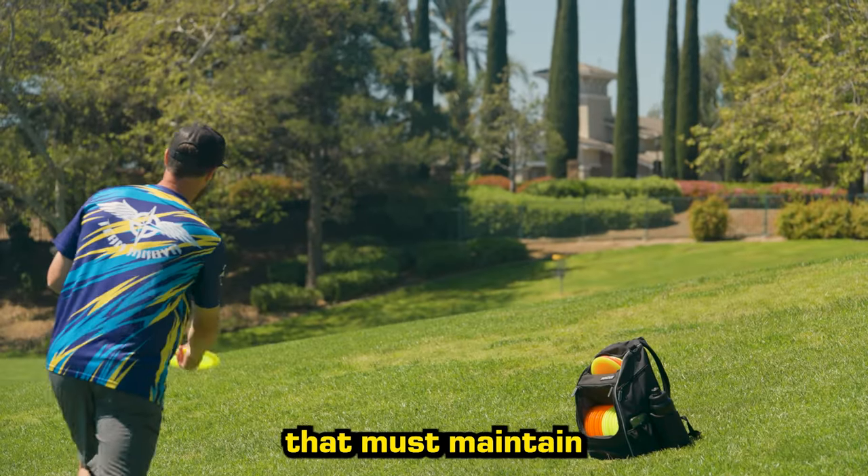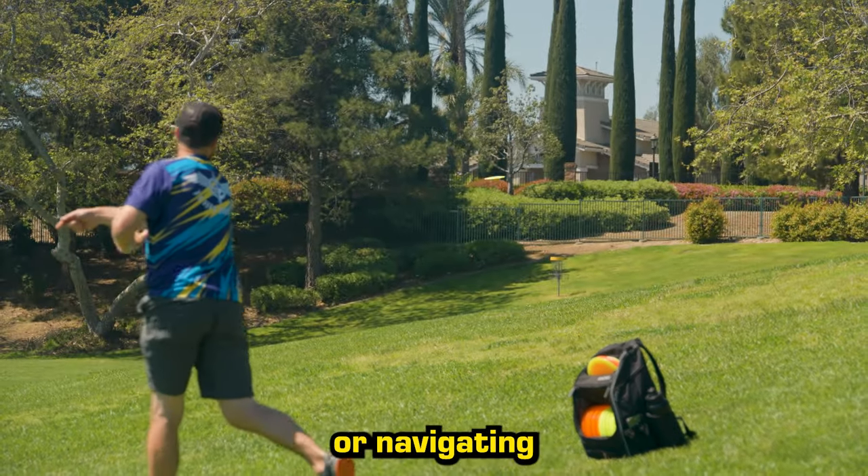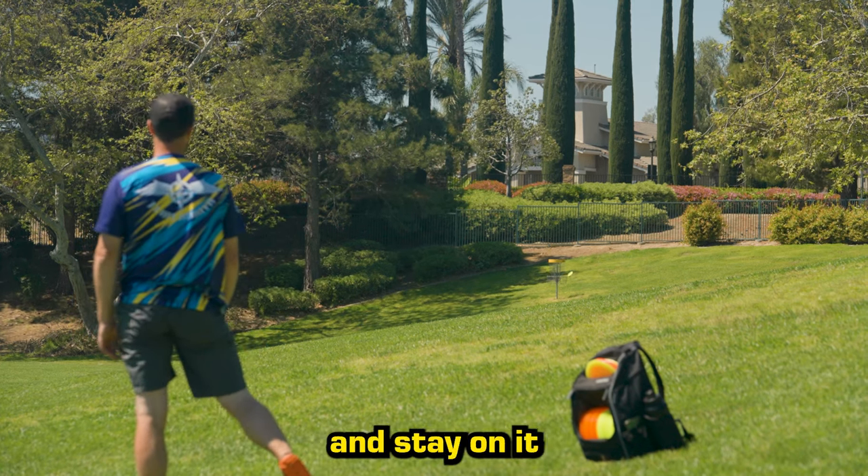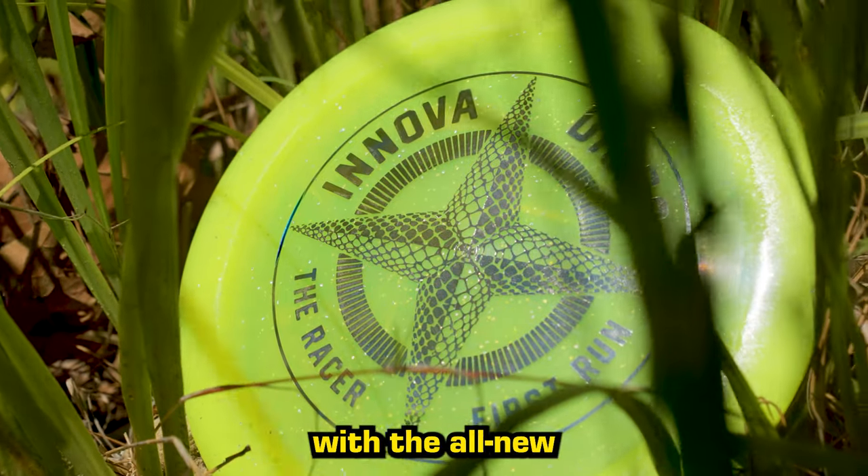Whether you're tackling a downhill shot that must maintain its trajectory or navigating an OB-lined hole with precision, you can get down the fairway a little farther and stay on it a little easier with the all-new Innova Racer.